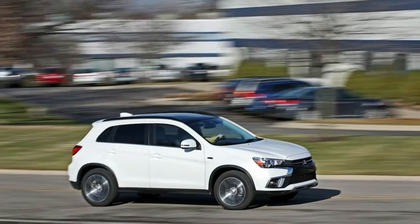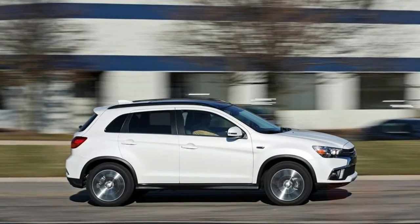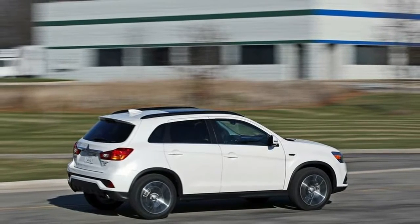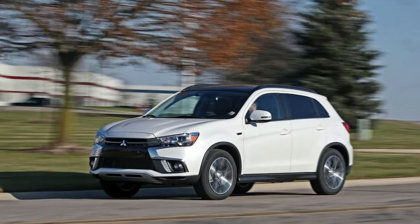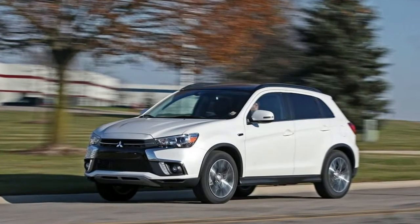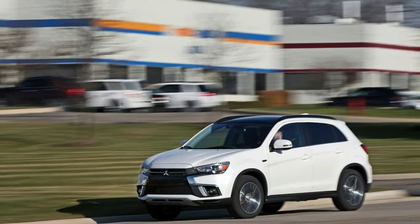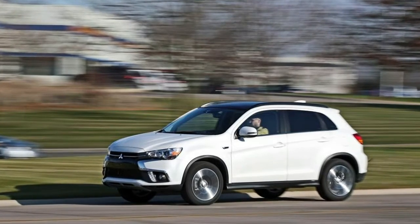Exterior specs: Wheels — 18-inch by 7-inch black painted alloy. Tires — P225/55R18 AS. Steel spare wheel. Compact spare tire mounted inside under cargo. Clearcoat paint. Body-colored rear bumper with black rub strip fascia accent. Body-colored front bumper with black rub strip fascia accent. Rocker panel extensions and black wheel well trim. Body-colored door handles.